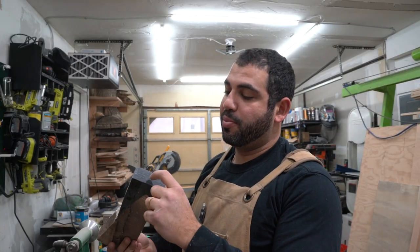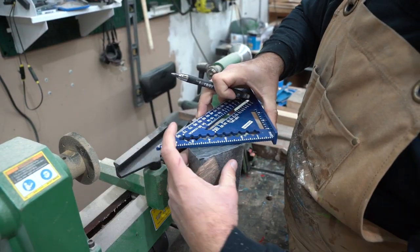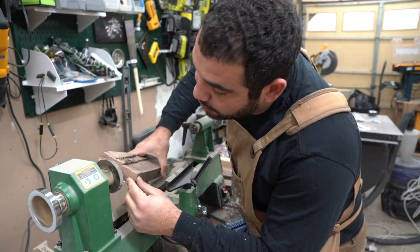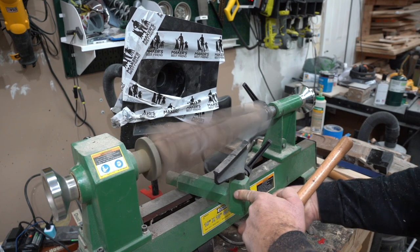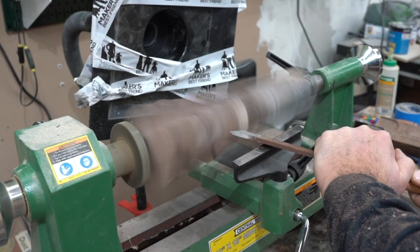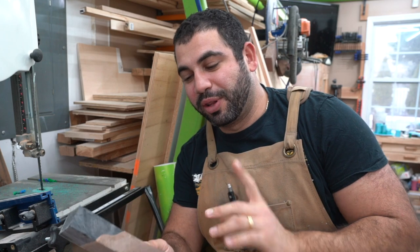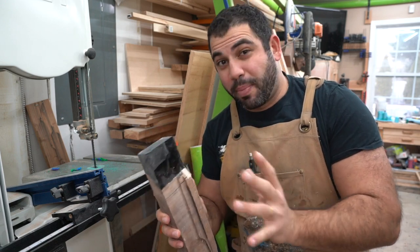To get this onto the lathe, we want to mark the center of both ends and hook that up to the machine. So we're going to take a straight edge and just mark across both ends here. Now we've got both centers and we're just going to attach both ends to the center of the machine. The epoxy in the wood isn't holding up too well to the lathe, so I'm actually going to help it out by smoothing out all the corners. That way it shouldn't chip off as much, and we're going to see if that works out well.